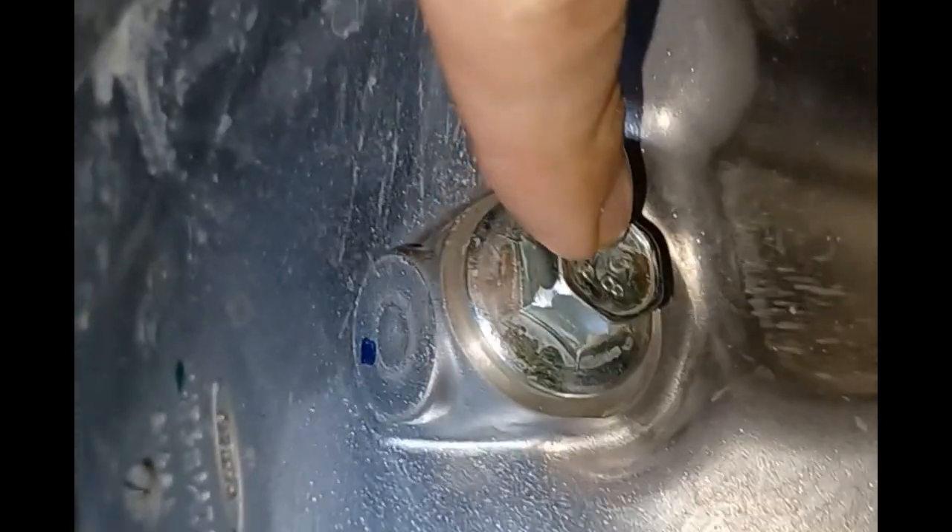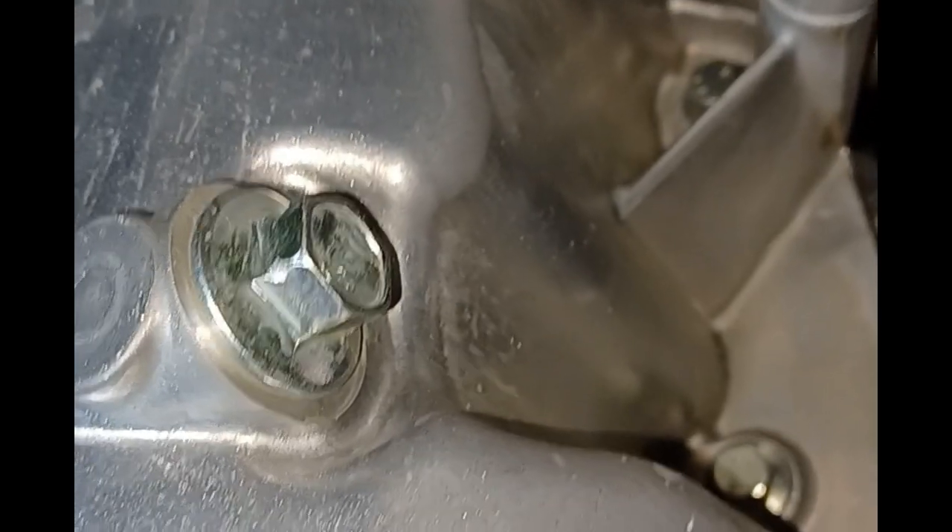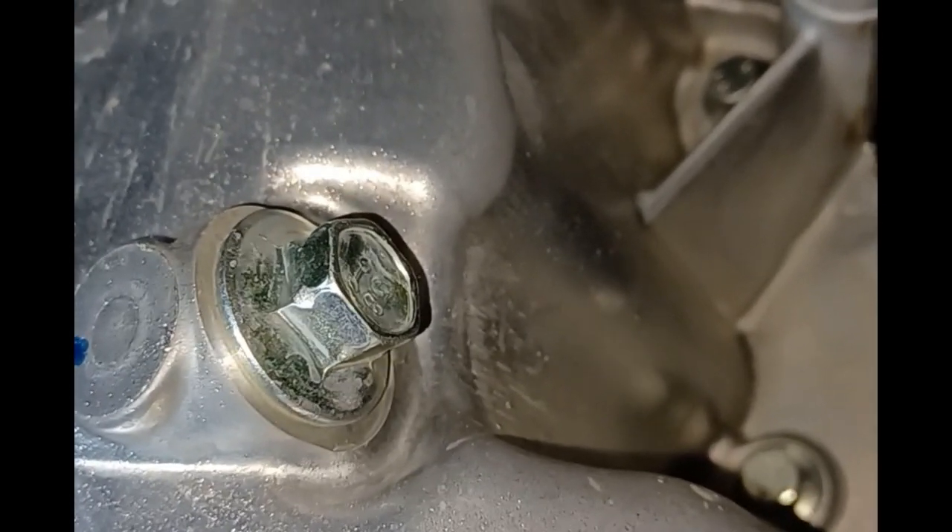On the 1.5 liter the drain plug was 16 millimeter, but this 2.0 liter uses a 15 millimeter, which is pretty common. The oil filter is right at the very front underneath. You can pull the cover back and look up underneath — there's your oil filter right there. I'm going to go ahead and pull that filter and start draining the oil out.